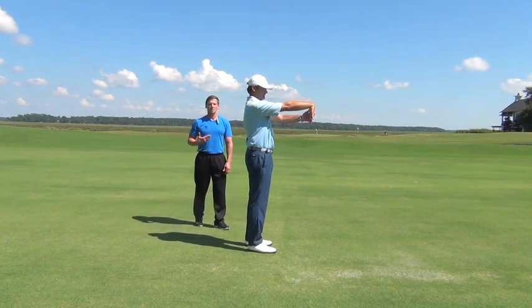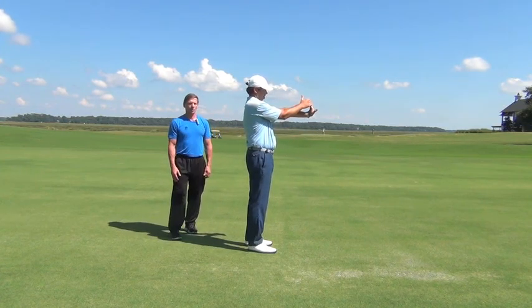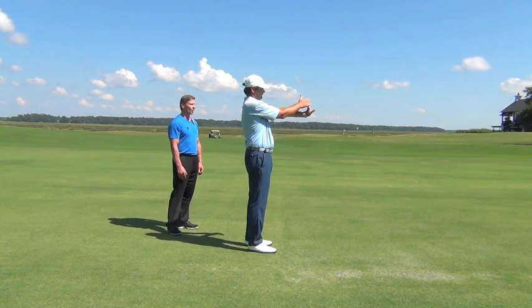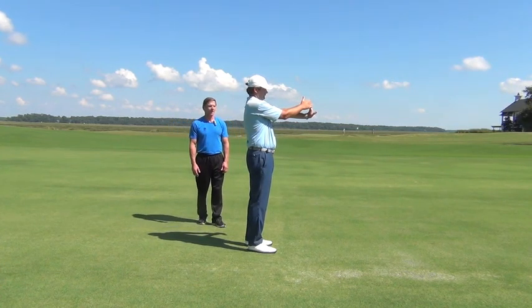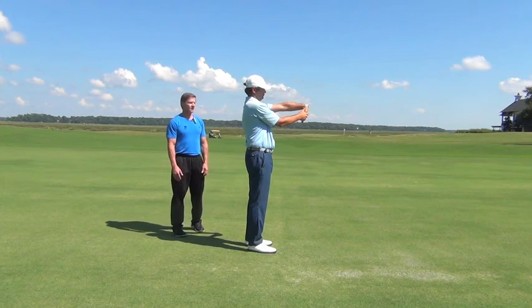Breathing properly is just taking nice deep breaths. Now Jason's going to switch to the other side. Again, we're going to do extension and hold for 15 seconds, keeping that pressure on. You don't want to go too much — you don't want to feel pain, but you want to feel a nice stretch. And then after your 15 seconds, fingers towards the ground, hold it for 15 seconds.